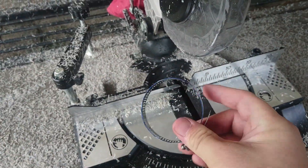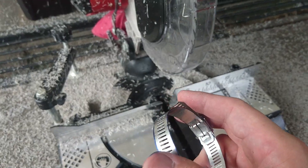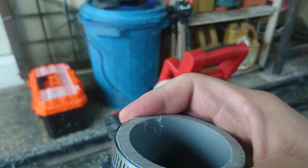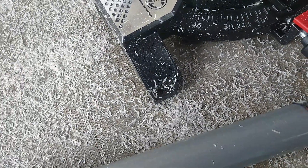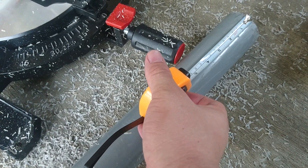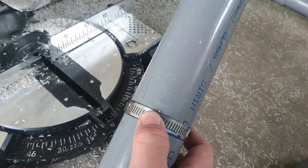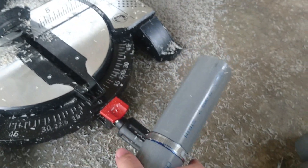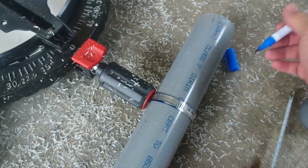Another useful method: use hose clamps, which I bought from the hardware store. They're very useful for measuring and putting markers on PVC pipe. You place the clamp around the pipe, use a tape measure to find the length you want, then slide the clamp up or down. The clamp acts as a ruler, guiding you to mark exactly where you want to cut.